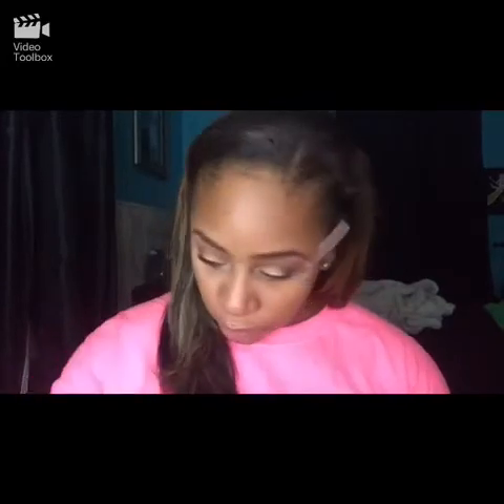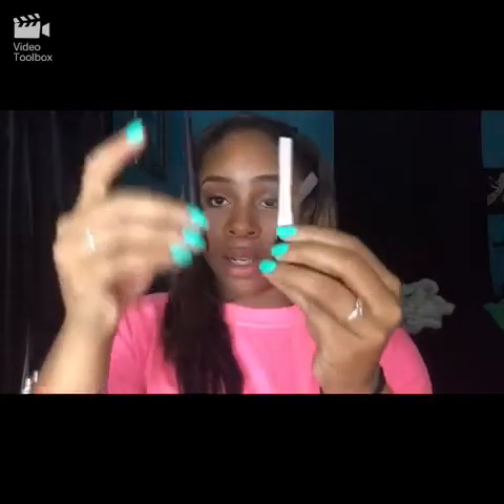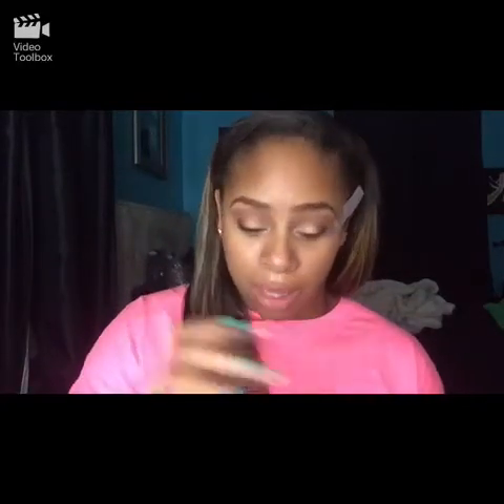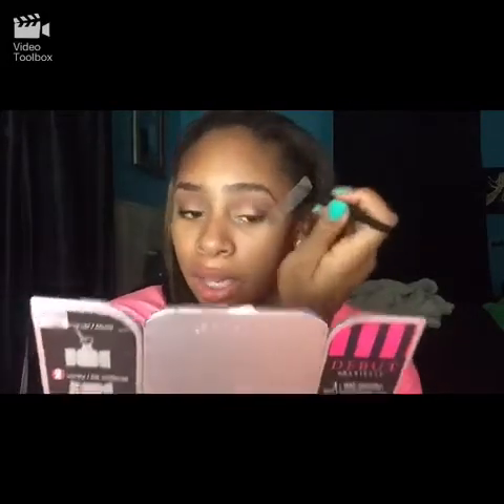Now I'm just going to go in with a white color — any type of white — and I'm going to go in with a small smudge brush and put this on my inner corner. Now I'm going to go in with Almay liquid eyeliner and ELF — I'm just going to switch the tops because I hate the Almay one and I love the ELF one. Just going to lightly dip that in there and we're just going to make a small line.